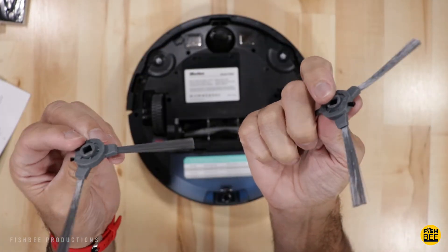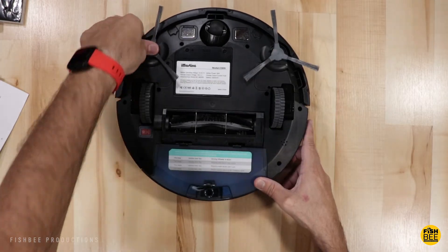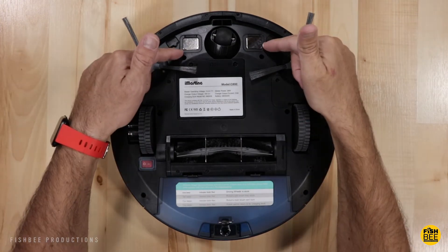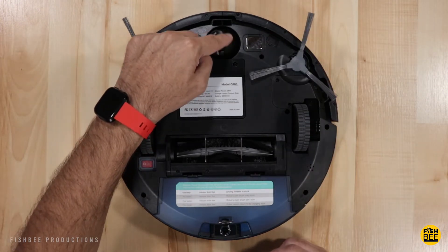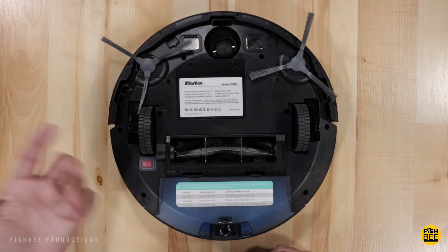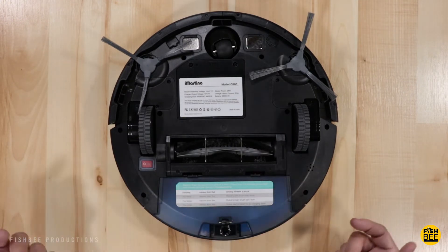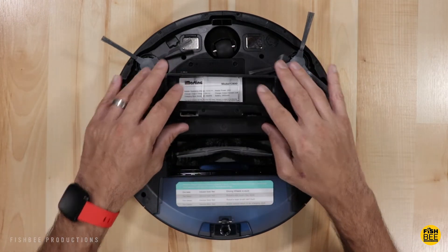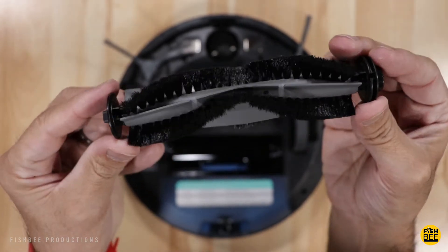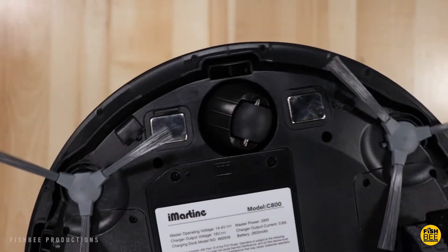The side brushes should just pop right on. On the bottom you have your main driving wheels, charging contacts, and a universal wheel that swivels. The nice thing is you can remove this panel if you have to replace the battery. Here on the back is your power switch right next to the main cleaning brush, which is a rubber mixed with nylon brush. And then you get three different anti-drop sensors.